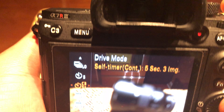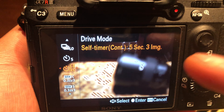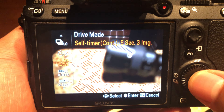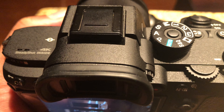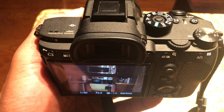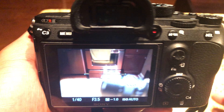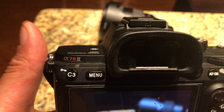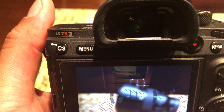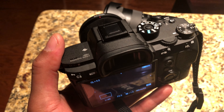Right now it's set to five seconds, three images. When I select that and press this button, it gives me five seconds before it takes three pictures. It just took three images and saved them. That's how you set the timer on the Sony A7R Mark III — let me know if you have any questions, thanks for watching.